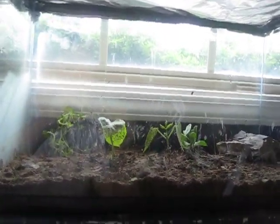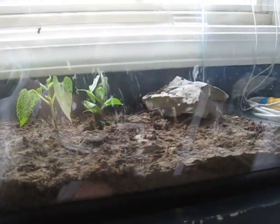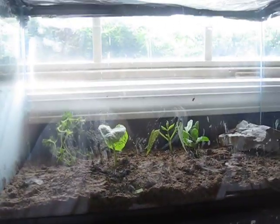Every week I'm going to post a new video about the progress of what is in our aquarium. We shall see if it can self-sustain itself with just the few variables that are inside, and we shall truly see if it can sustain.